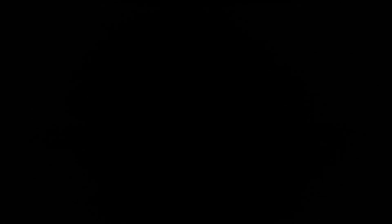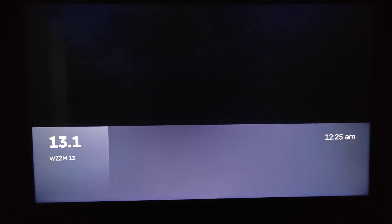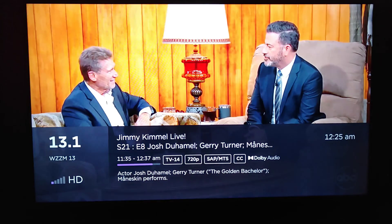Going back to my live channels, when I flip back and forth I go right from 8.3 up to 13.1. It no longer stops at 9.5.